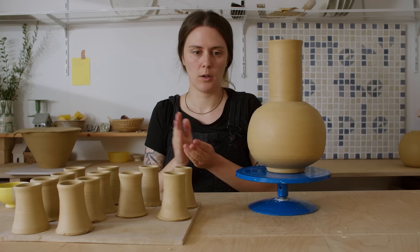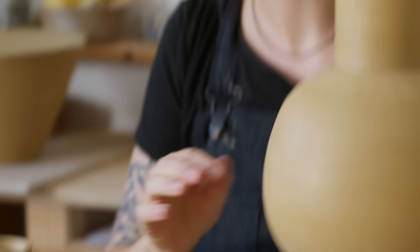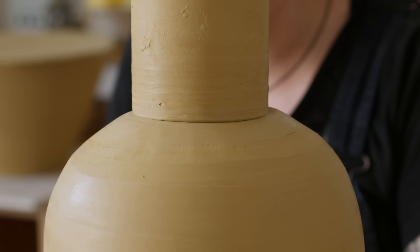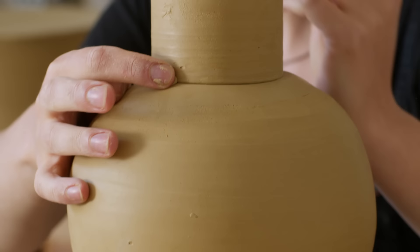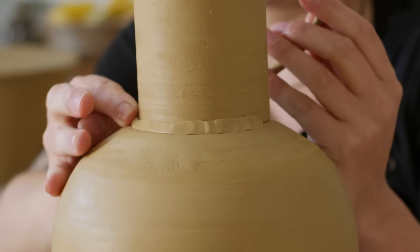I'm going to add spouts now, which is very exciting because I think now it's really going to take its form. But before I do that, I'm going to add a very thin coil around this connection here — I just don't like that it's clearly two pieces stuck together. I want it to look like very distinct forms but not assembled. I basically don't like to see this crack here, so I'm going to jam a little coil in there, and then I'll carve to define those different shapes once it's hardened up a little bit.